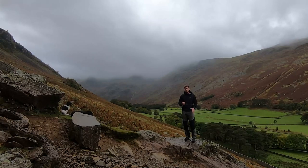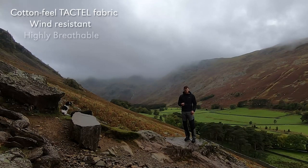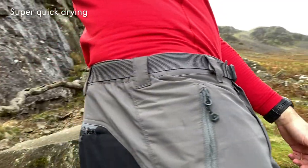Firstly, looking at the protection of the Terrapan. We have a cotton-feel tactile fabric, so it's wind resistant, highly breathable and really quick drying. It's also been treated with DWR for extra weather protection.